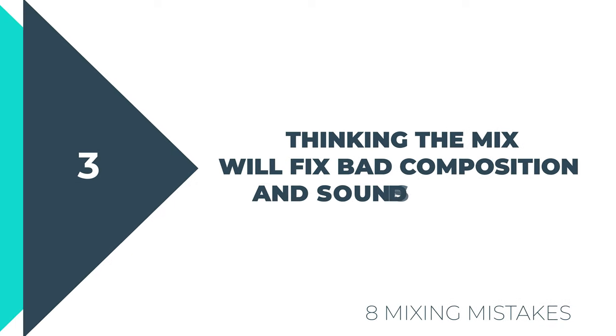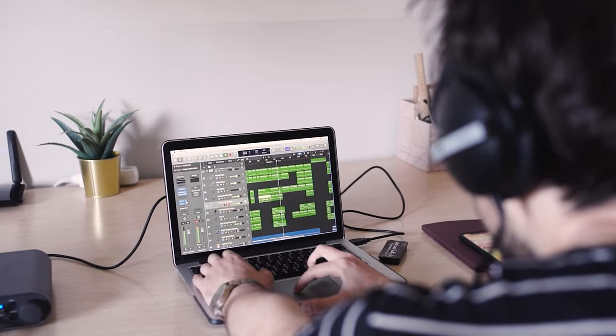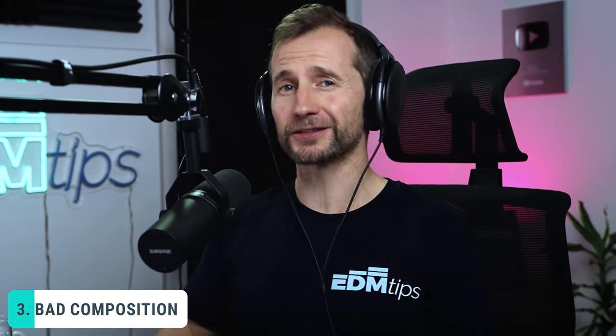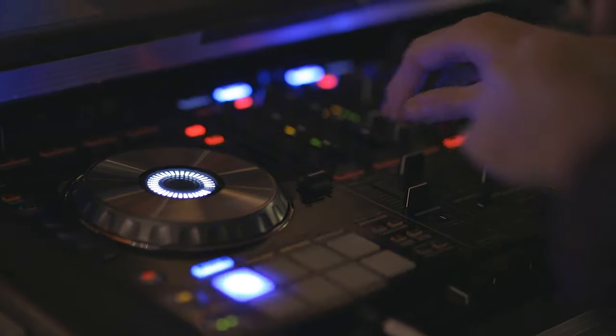So mistake number three is thinking that the mix will fix bad composition and sound selection. All the mix can do is enhance what's already there — you can't polish a turd, but you can roll it in glitter. We have to be ruthless about choosing the right sounds. It's so much more worth spending the time near the beginning of the production process picking sounds that are going to work together. With electronic music production we've obviously got many more choices at our disposal compared to a rock band.